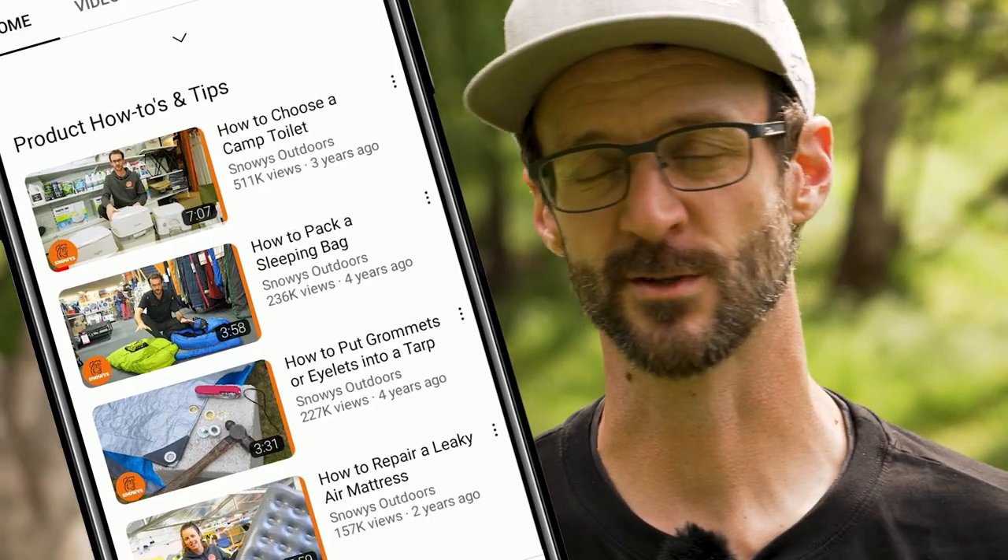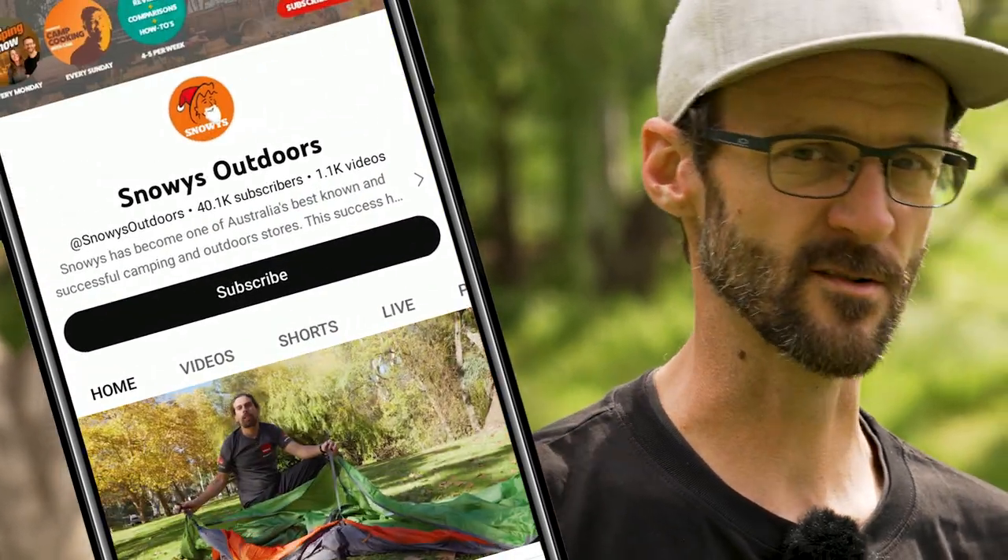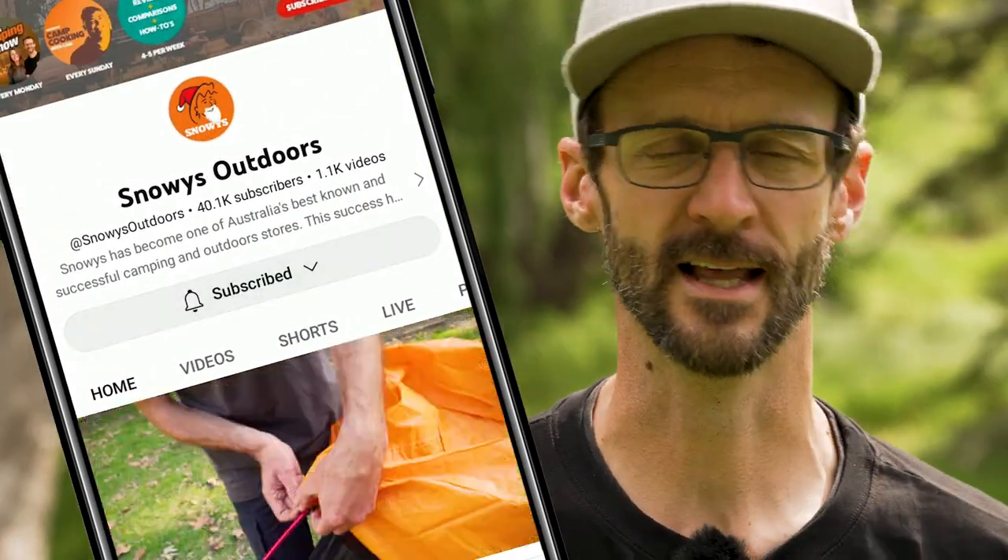Before we dive into this product, there is loads more content like this on our YouTube channel, so make sure you like and subscribe and you'll get notified of all of our latest content.